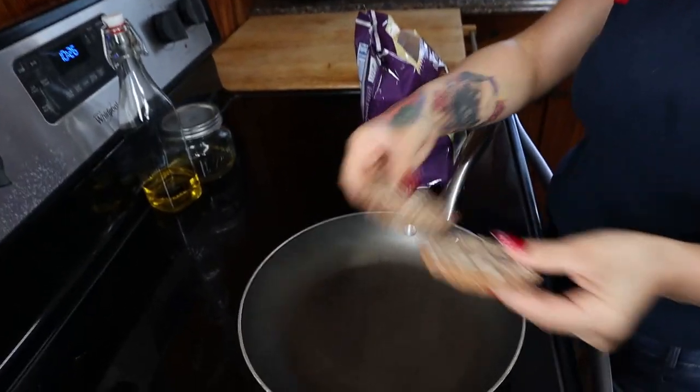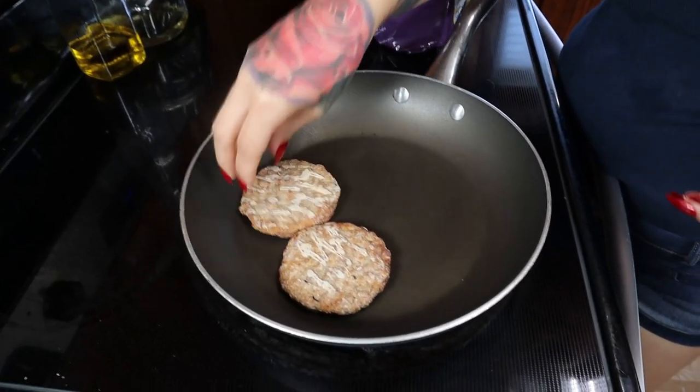First thing you want to start doing is cooking your eggs and your sausage. Simply put the sausage patties in the pan and let them cook all the way through.